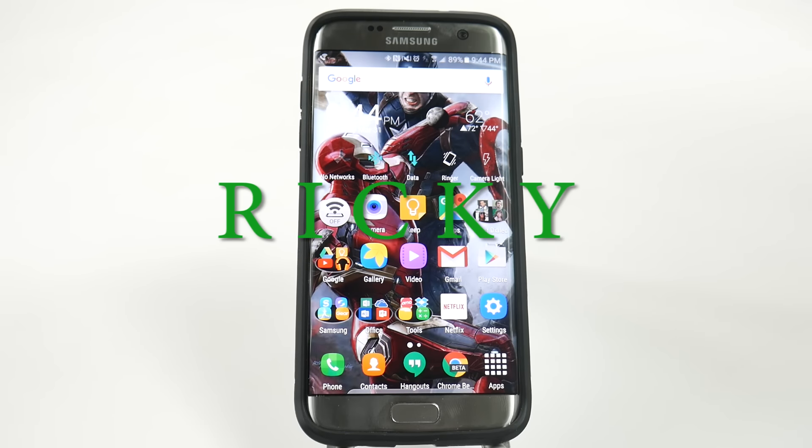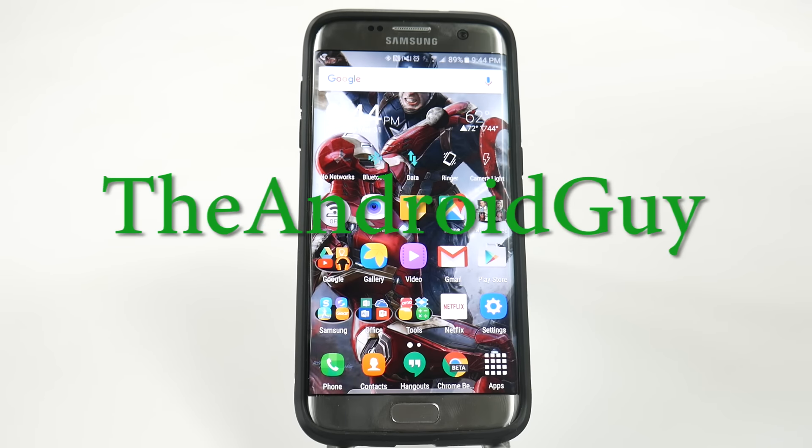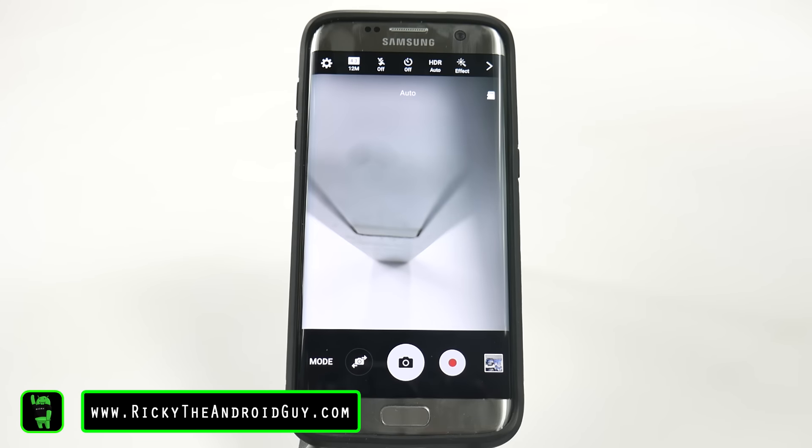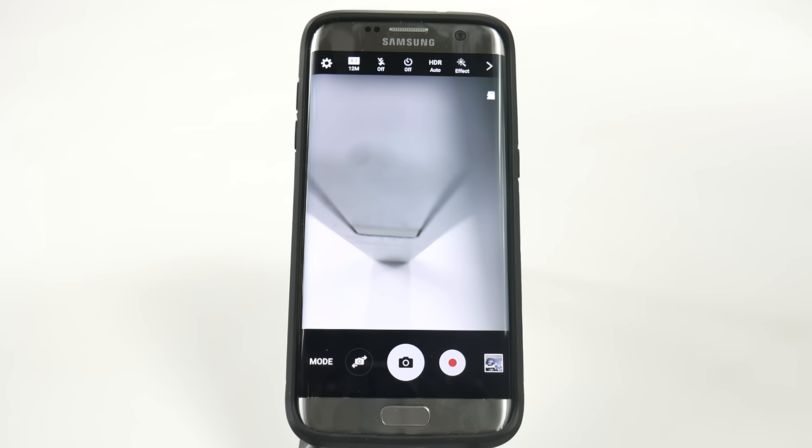Hello, this is Ricky, the Android guy. For this next feature, it's one that I can never go without doing because it's such a great hidden feature and everyone loves it as soon as it changes.